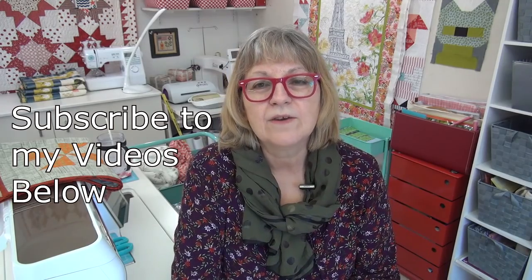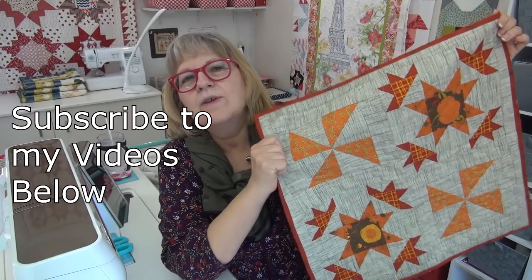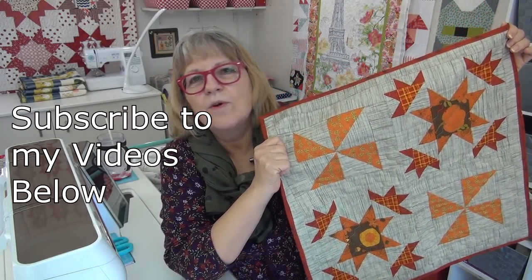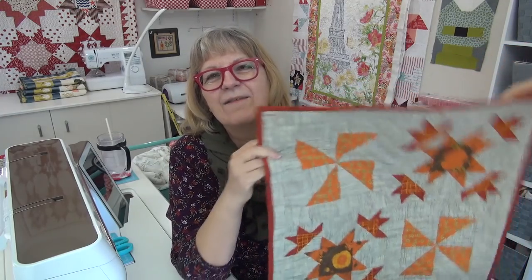Alright my friend, links are down below. Go over to the website and you can download the Blazing Stars pattern. I always want to say Blazing Saddles — and if you know that movie, I start to laugh as soon as I say it. I may have to go watch that one. I love you. I will see you online.